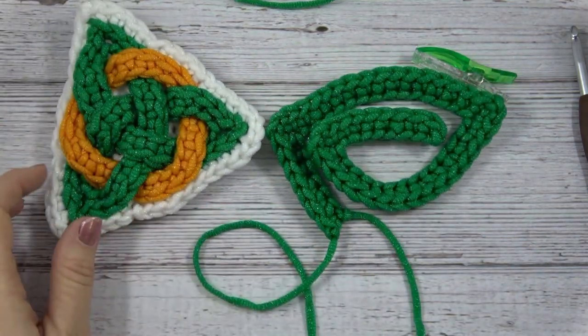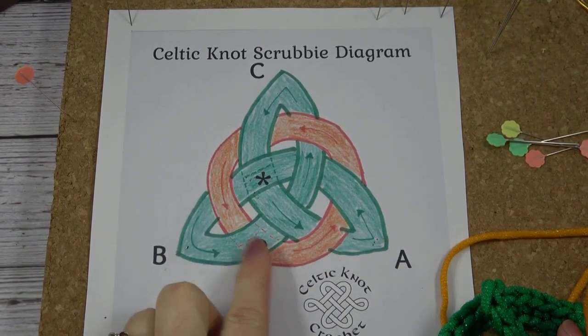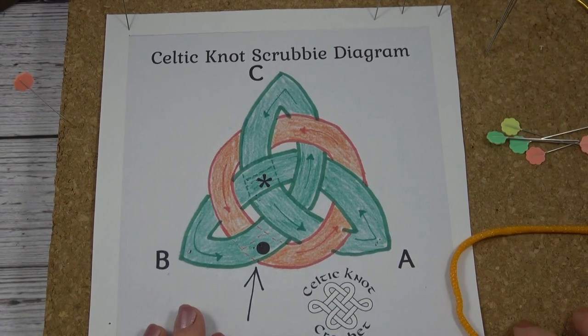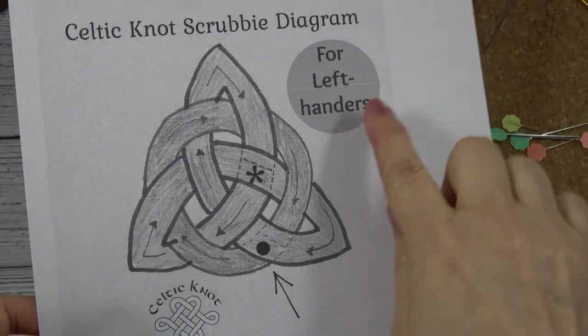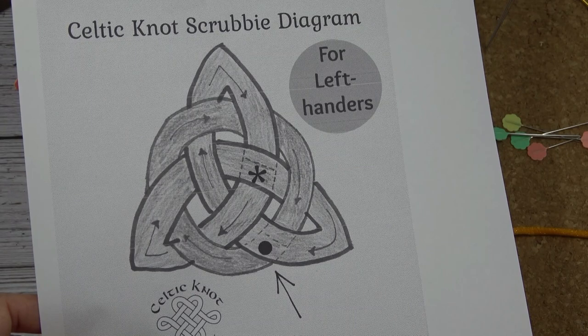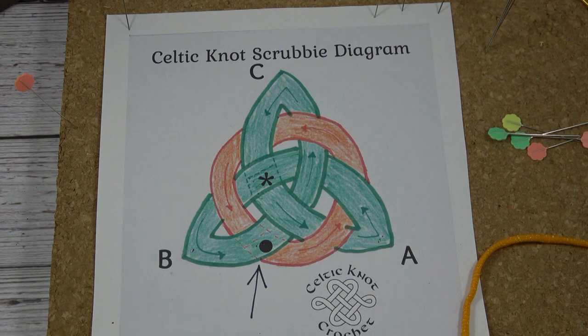The next step is we're going to use our Celtic knot diagram and weave the knot and sew it all together. Print out the Celtic knot diagram at CelticKnotCrochet.com — it's a free PDF. You'll notice there are two diagrams: one for right handers and one for left handers. You follow the same process either way, you just need to use a different diagram. The left-hander diagram has a circle label so you know you're using the correct one — it is the same diagram, just flipped, because you crochet in the opposite direction.